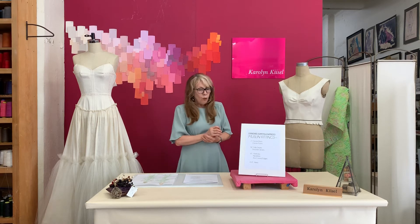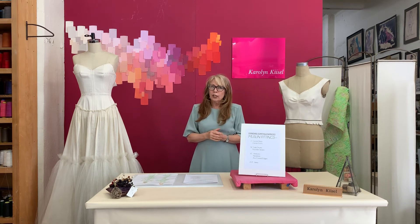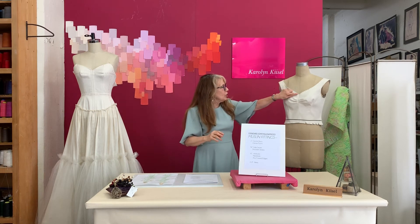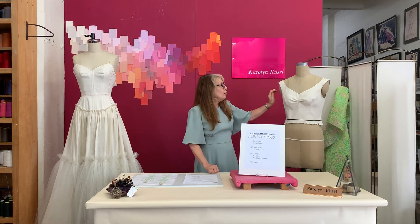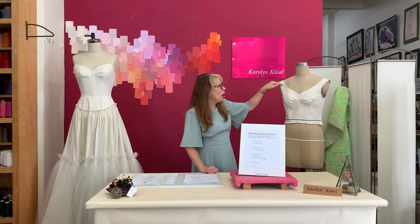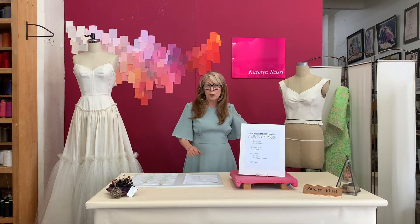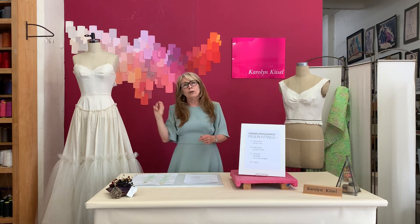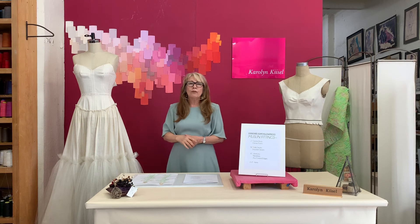The goal is to have all the edges clean and pressed with no raw edges. So on these curved seams, what's happened is we have a machine stay stitch at the half inch, which is then clipped, pressed under, and top stitched. This top stitch is done in a slightly darker color so you can see it, but the top stitch is quite invisible so we can clearly see the neckline. We don't want to be distracted by raw edges and messy stitching — we want a clear picture of what we've got.